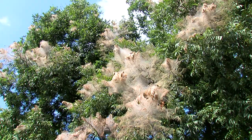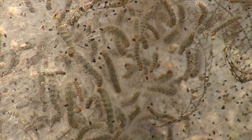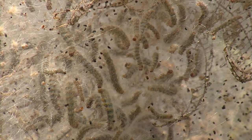Some people think that they can prevent them from going up the tree by creating a barrier around the trunk. That won't work because the female lays their eggs in the tree. So the eggs are there, the larva — the eggs hatch, the larva then develop, and they start spinning their webs.